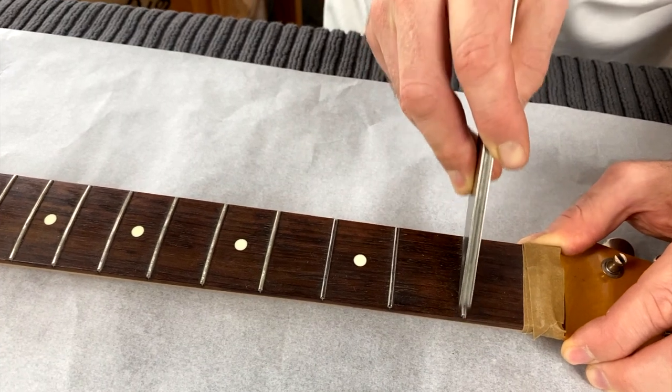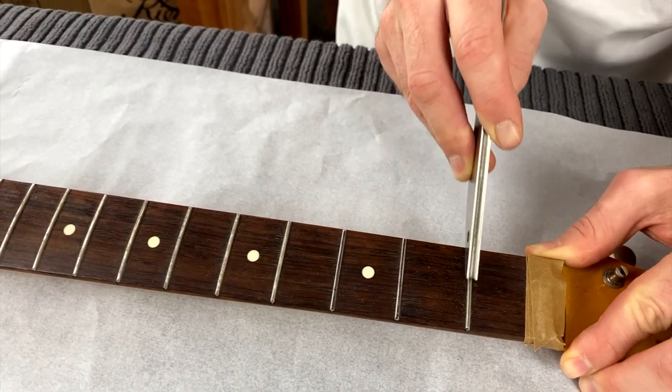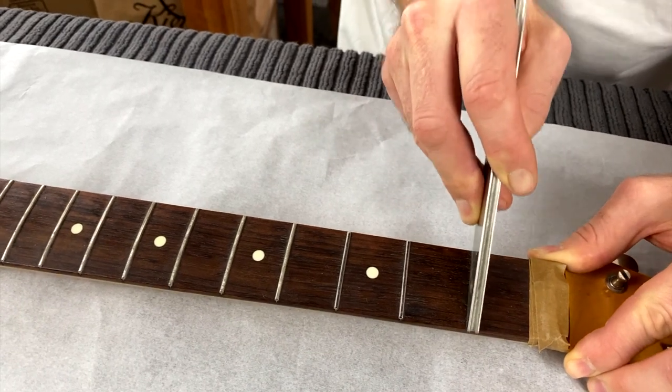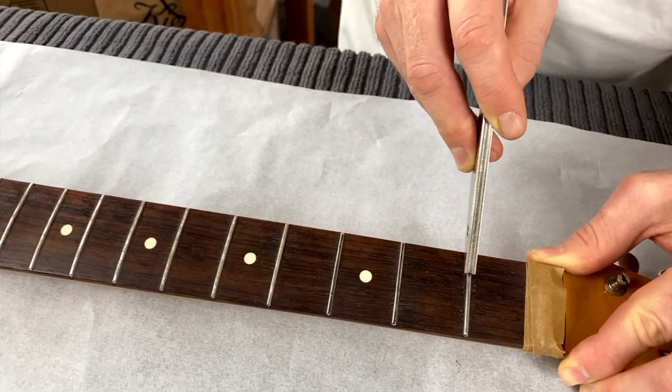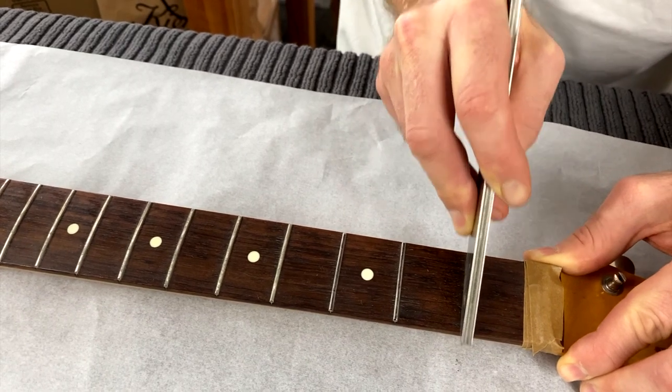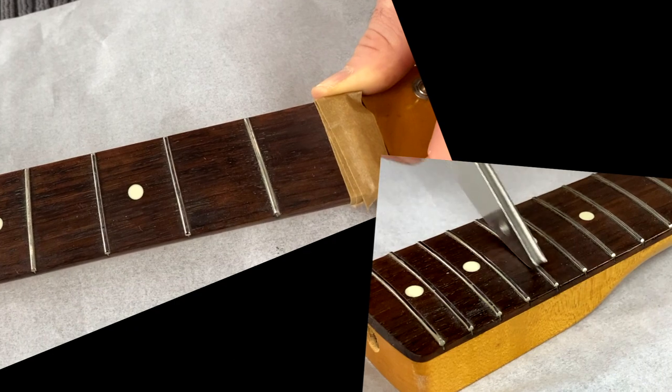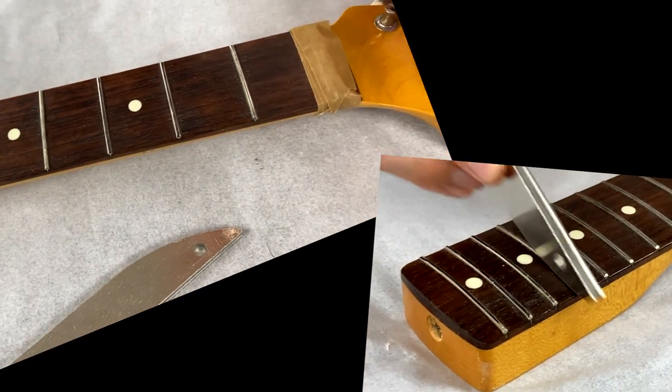We're just looking to have the narrowest little bit of that permanent marker still showing — maybe about half a millimeter if you had to put an amount on it. Just work the length of the fret. I'm pretty happy with how that's come up.